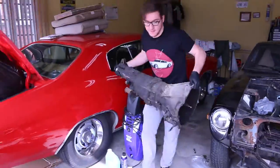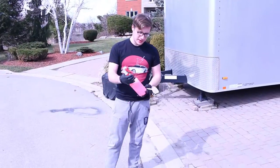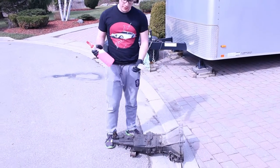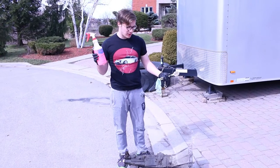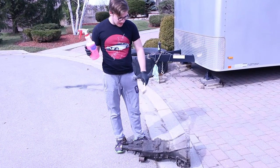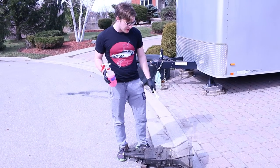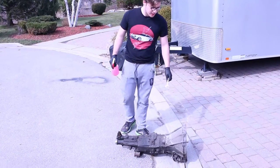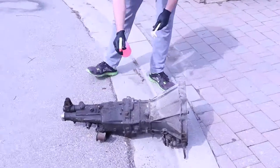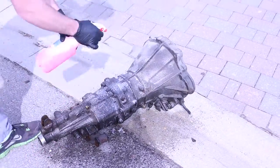What we're going to be doing now is cleaning up all the gunk and crap on the transmission. We got a multi-purpose degreaser here. We want to clean it up so that when we send it out to a transmission shop to get checked and fixed up if needed, it'll be nice and clean for them to do all their checks.